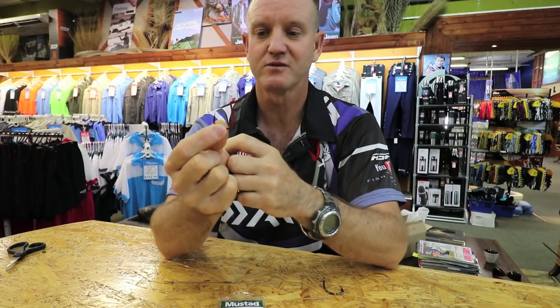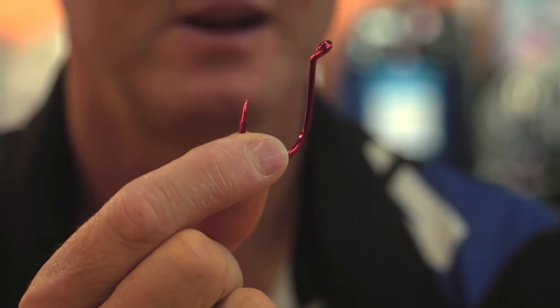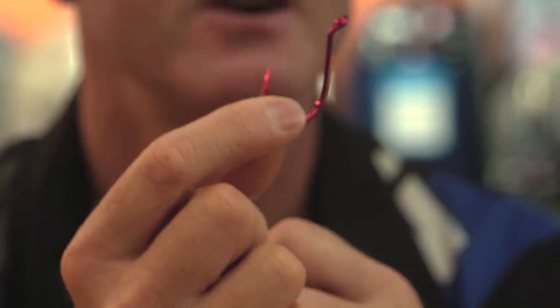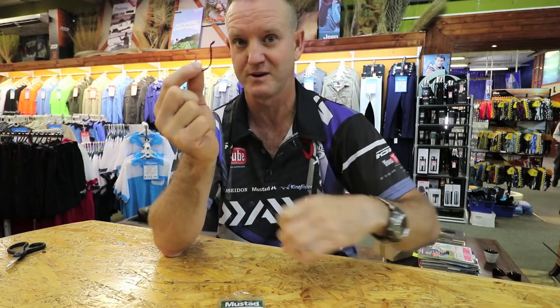It's an excellent hook for sliding, an excellent hook for throwing with a dangle, and of course for live bait fishing you snell that. The guys overseas in New Zealand catch a lot of snapper using this hook. Very popular overseas.